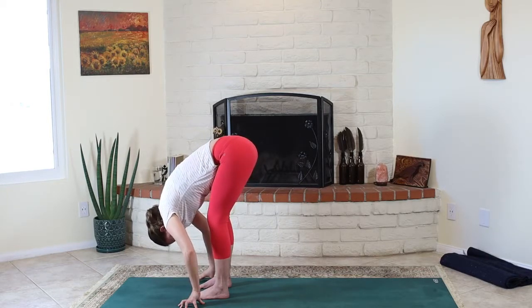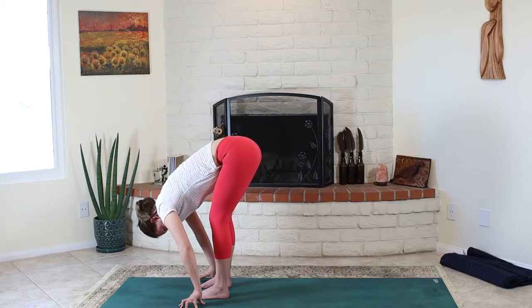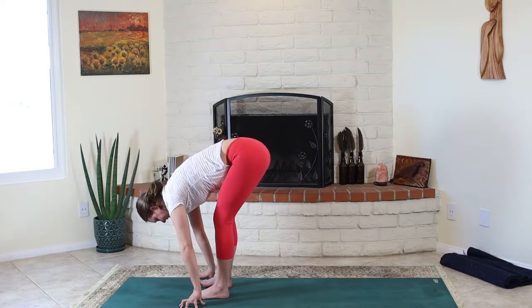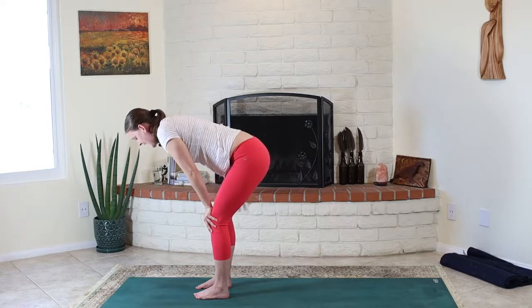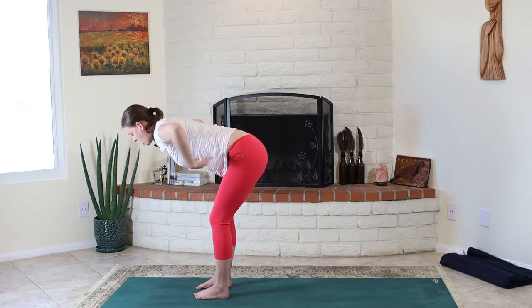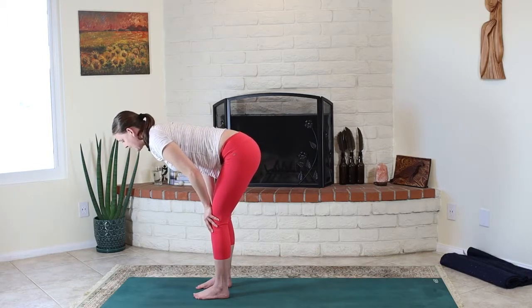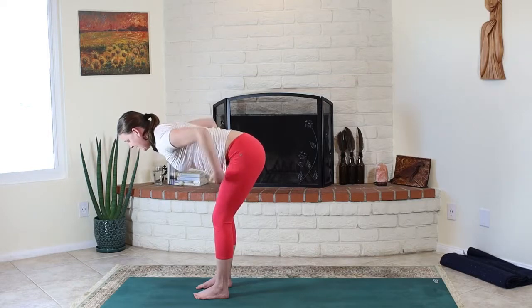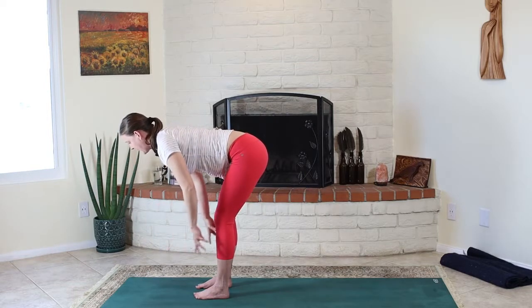Take deep, low breaths here. Soften through your face, soften through the back of the neck. Maybe take some shoulder rolls in both directions. On the next breath in, we'll float up to what's called halfway lift — we'll all be quite unique in space here. For some who are tighter, this might feel very similar to the pose we just did. The point is to lift out of the pelvis and elongate through the belly, side waist, and back body, and tip the weight as far forward as we can in the feet so that we feel the hamstrings and buttocks turn on to help support this position.